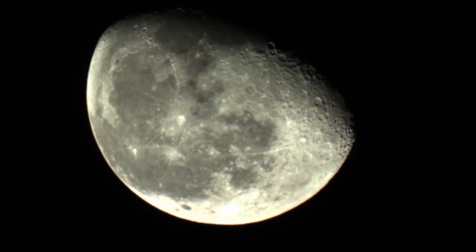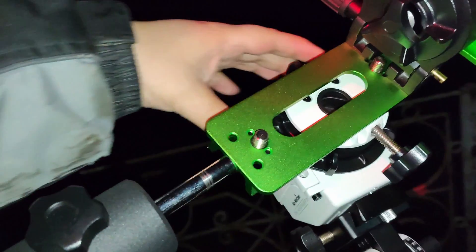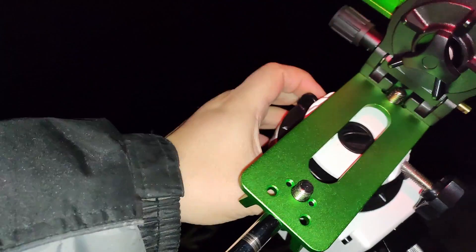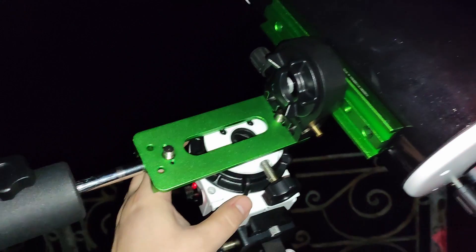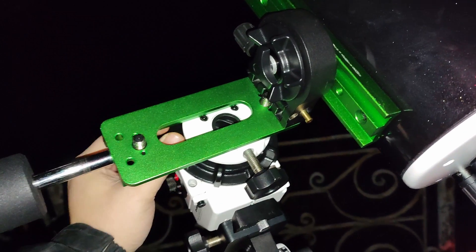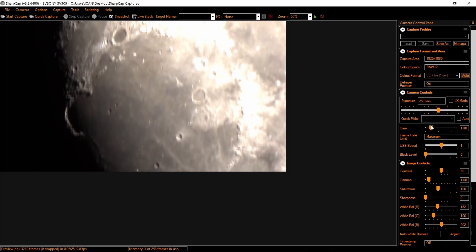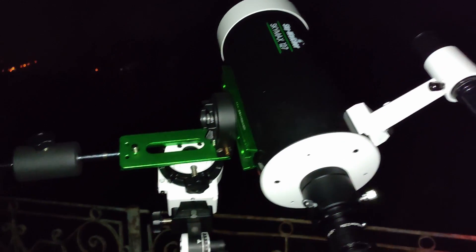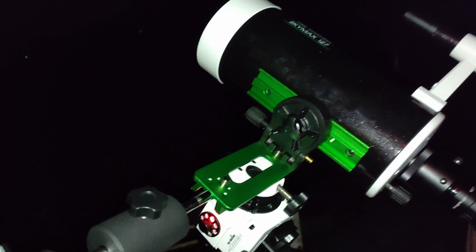Now to find the moon I will look into the viewfinder, loosen the clutch again — and now it stopped tracking. I will turn the clutch back and we should see the moon on the screen. Now we can focus and image the moon using the StarAdventurer 2i. This is how you can use the clutch with a heavier telescope.